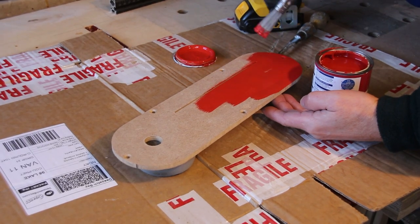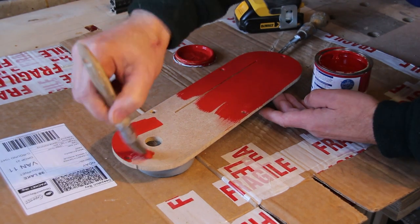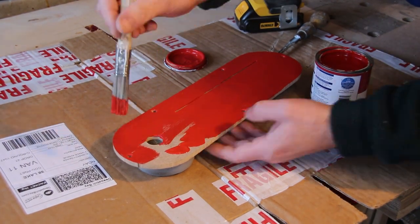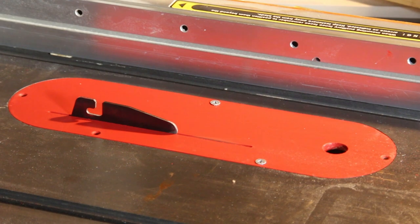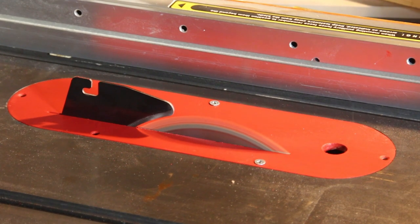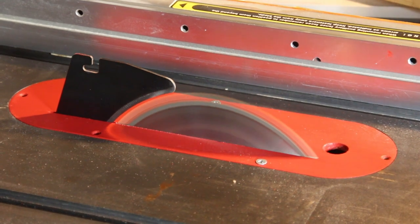One final touch is to add some water-based red paint. With the plate in place, I now just need to cut through the rest of the slot by raising the blade while it's running.